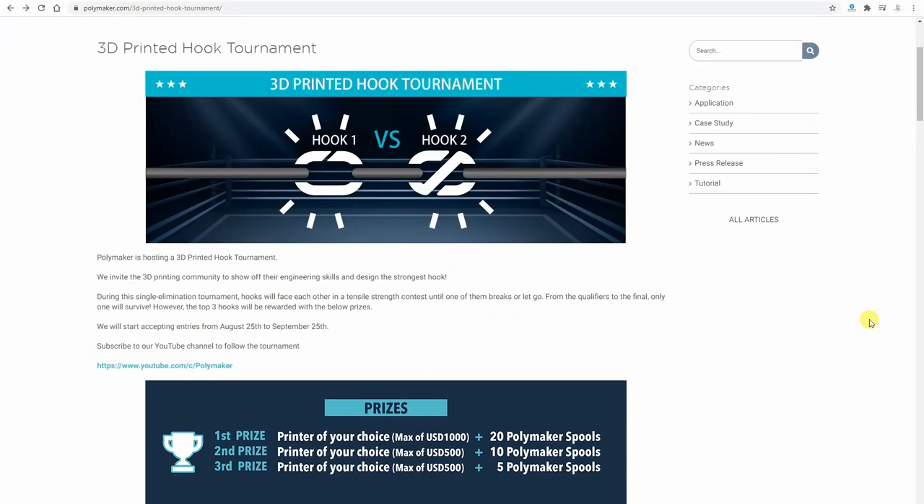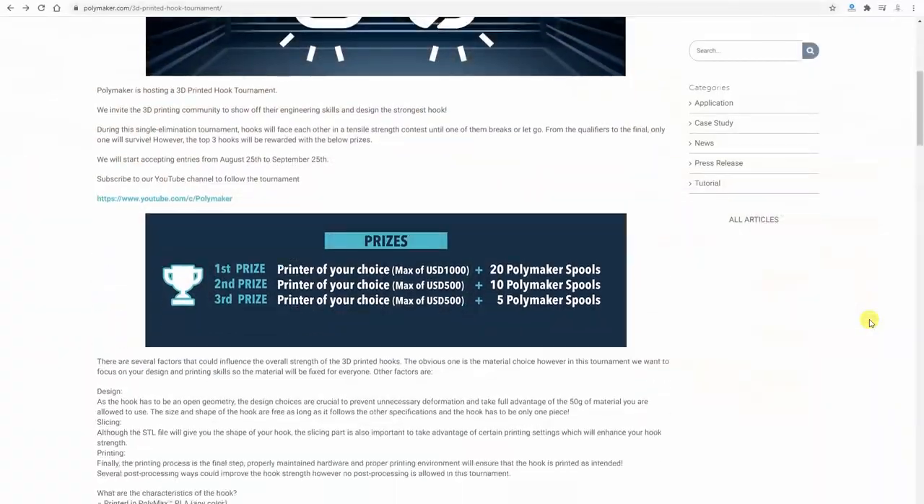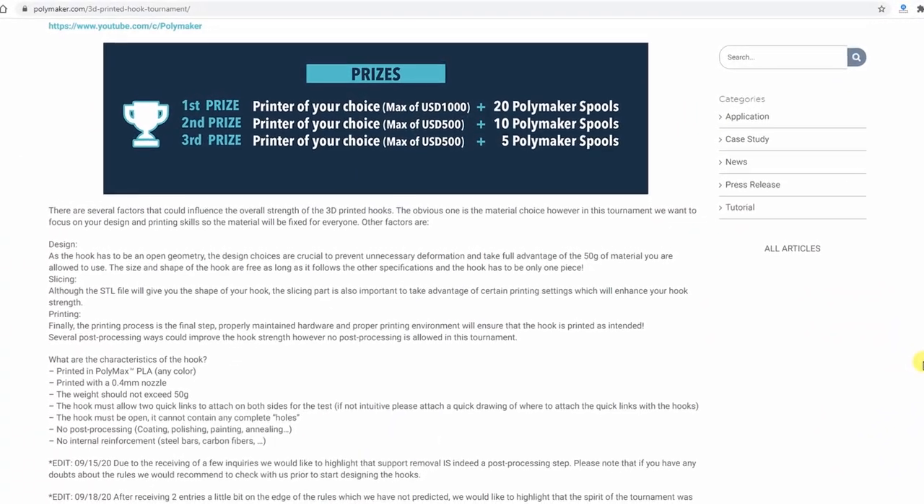Polymakers is a filament manufacturer and they organized this competition where we design and 3D print our hooks, send them to Polymakers, and they face two hooks against each other. With a single elimination tournament they find the winner. This is not the best format because you might face the strongest hook in the first round, but the first three places are awarded. I understand that just measuring and ranking each hook would be very boring, so I really enjoy this version of the competition, even if it's not fair for everybody.